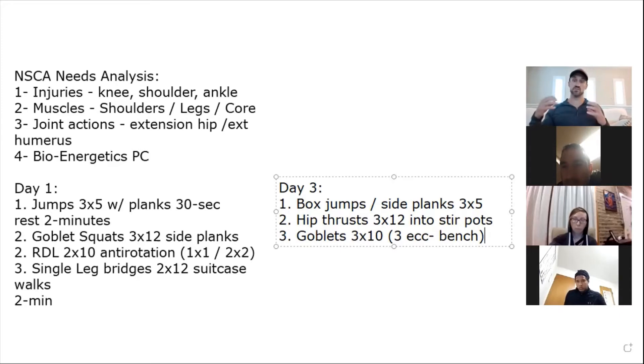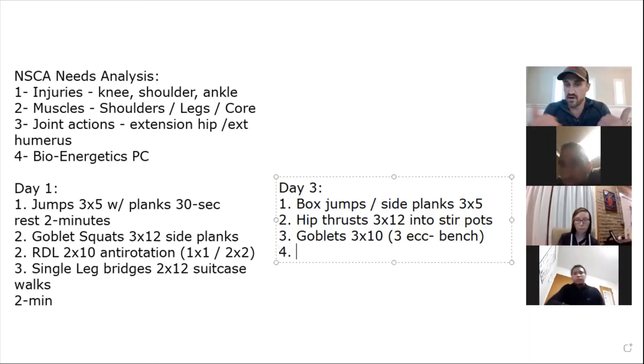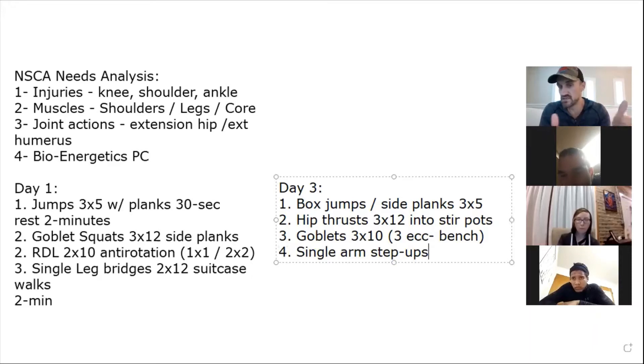You're working on her reactiveness when you give an external cue, because the sport requires reacting to random tips and volleys. So we have our hinge, our squat, and now we want to do some single-arm step-ups — kind of like a suitcase walk variant — three by six to eight. I'm not talking volitional fatigue here; we want movement competency and owning the pattern.